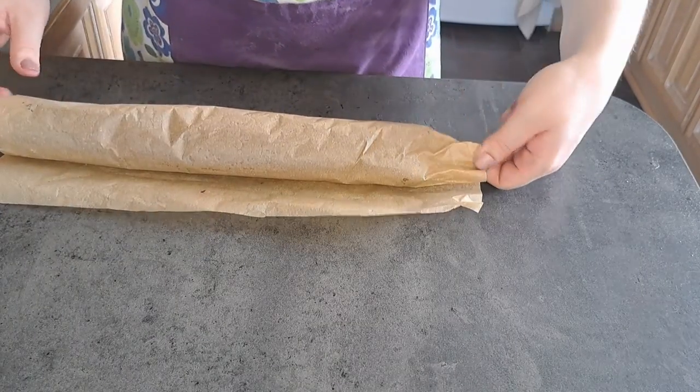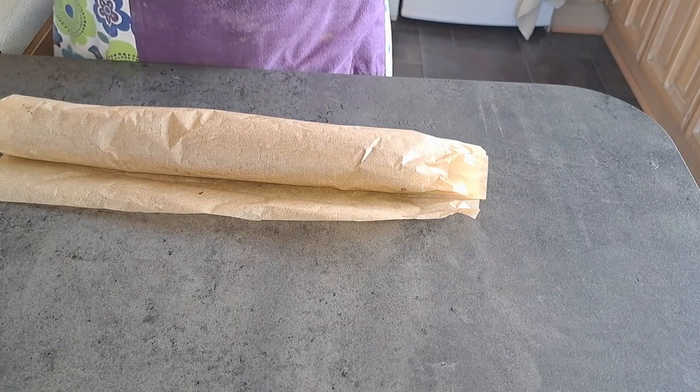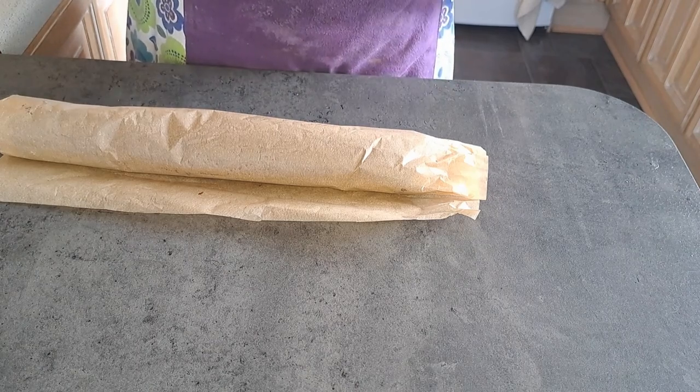I'm now going to roll it up and tuck the edges in and leave it in the fridge for two hours to firm up.